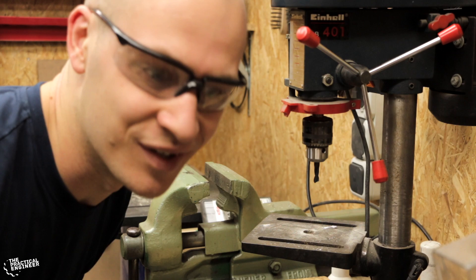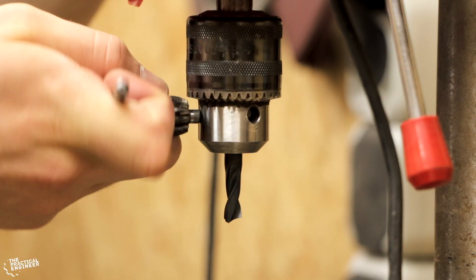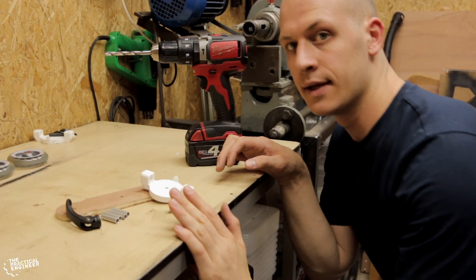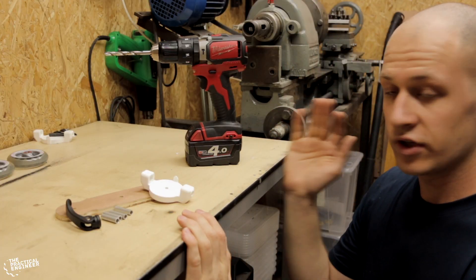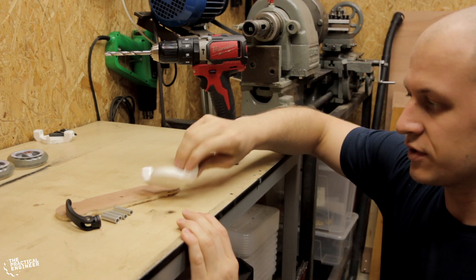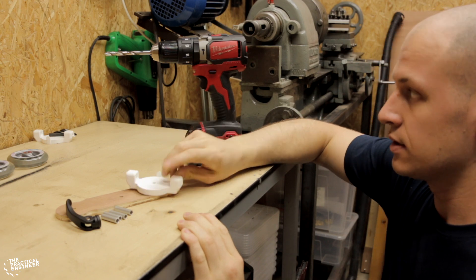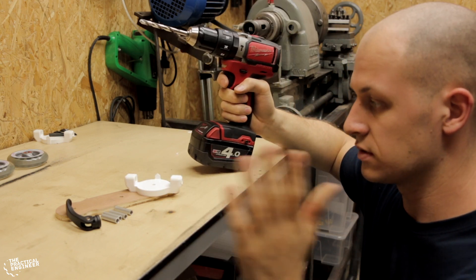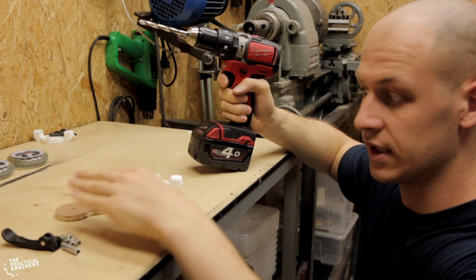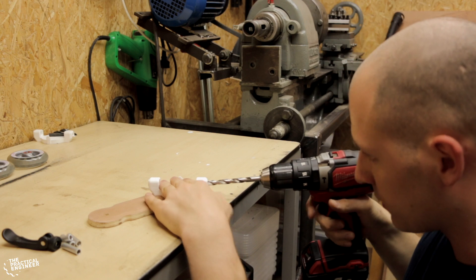Just be careful. It didn't really work out with the drill press, so for the next one I'm trying it with a new eight millimeter drill and just my battery-powered drill. Hopefully it will work better — at least it feels like I have a little bit more control.